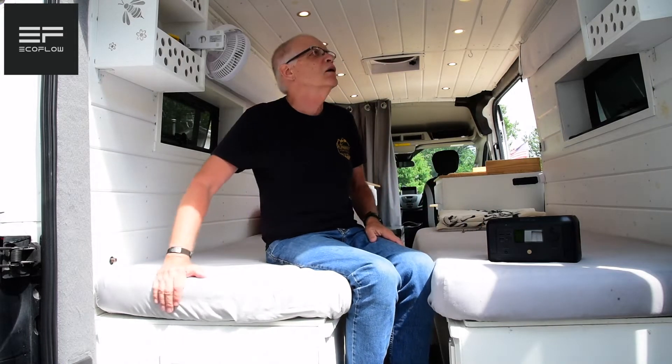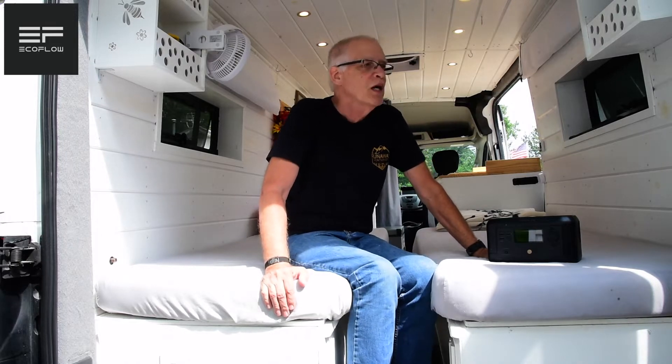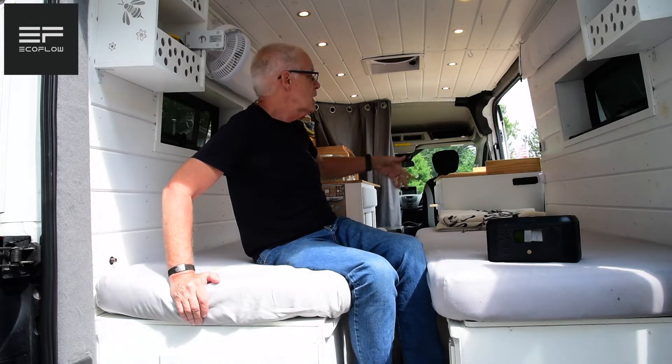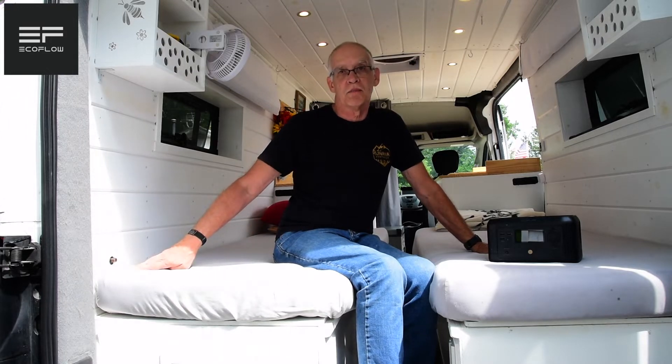What are we running here? I've got puck lights that take hardly any power at all — six here, four there, on separate dimmers. We have a Maxxair fan that is very efficient and doesn't take a lot of power. We have USB ports on both sides of the cabinets, so we can plug in any 12-volt cigarette plug or USB device. We also want to be able to run 110-volt appliances — a 700-watt microwave and a simple coffee pot. If we're on shore power, I run everything on shore power and don't use the EcoFlow batteries at all. I use an inverter that feeds the 12-volt system.